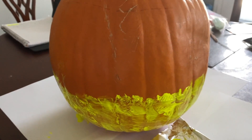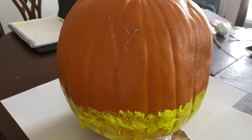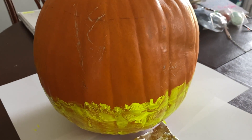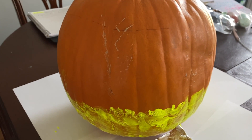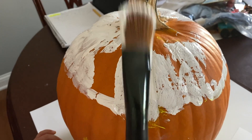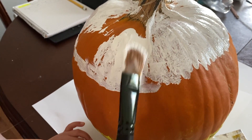This is what it's gonna look like when the bottom yellow is in. Hi guys, next what you gonna do is I'm painting the top white. Push and pull, push and pull, push pull, push pull.